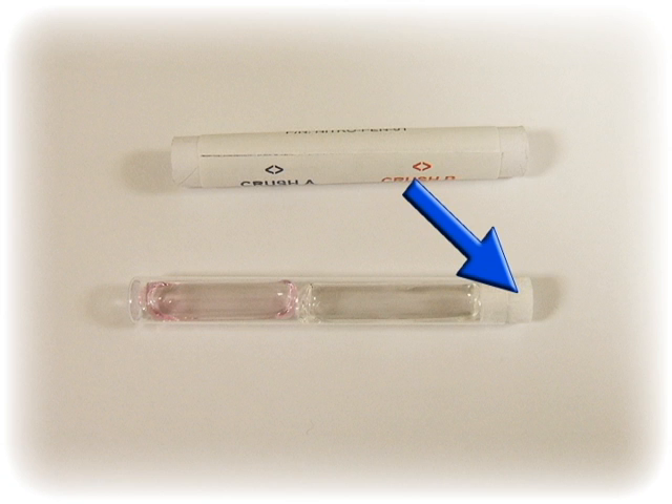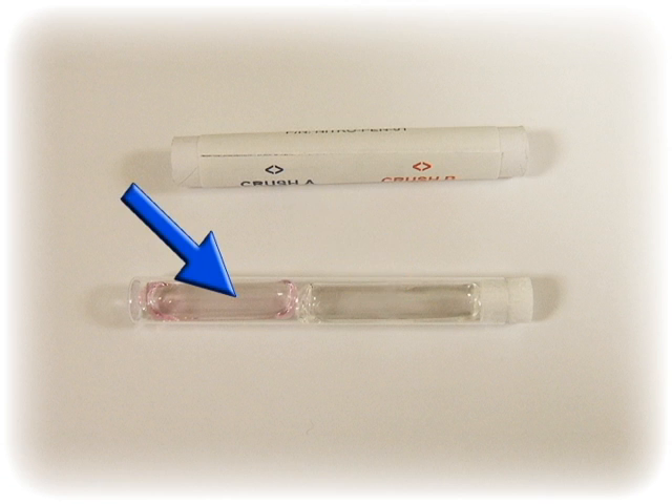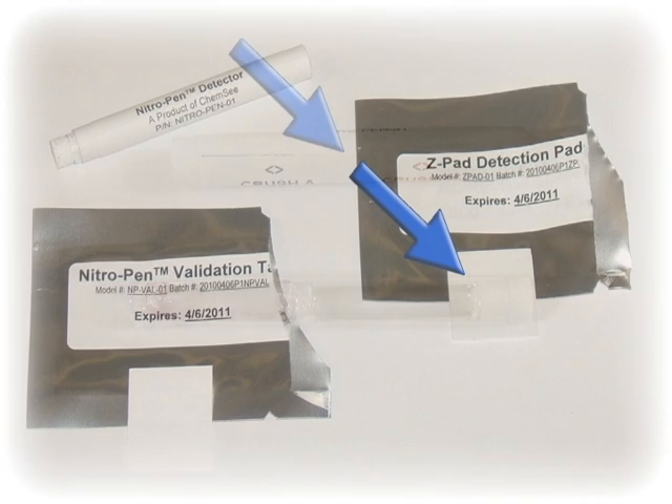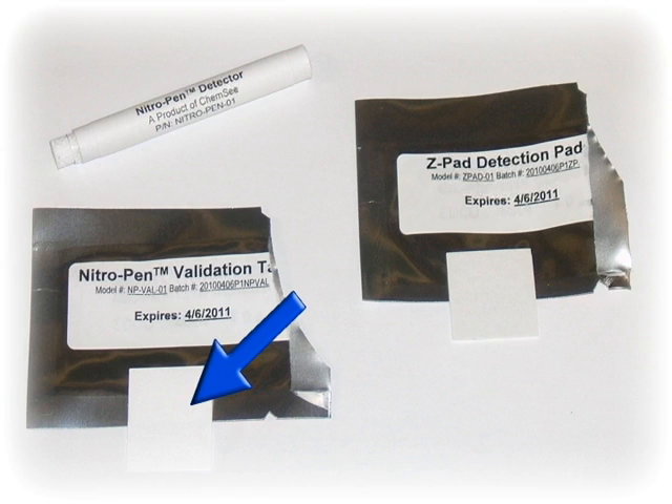Moving down the detector is ampule 1. This ampule contains a reagent which will detect aromatic nitrates. Further down the detector is ampule 2, which will be used for all other materials. The nitro pen is enclosed in a detector tube to protect the swabbing detector as well as provide protection when breaking the ampules. The Z-pad upgradeable option is used for detection of inorganic nitrates, and the validation pad upgrade is used for verification of proper use.